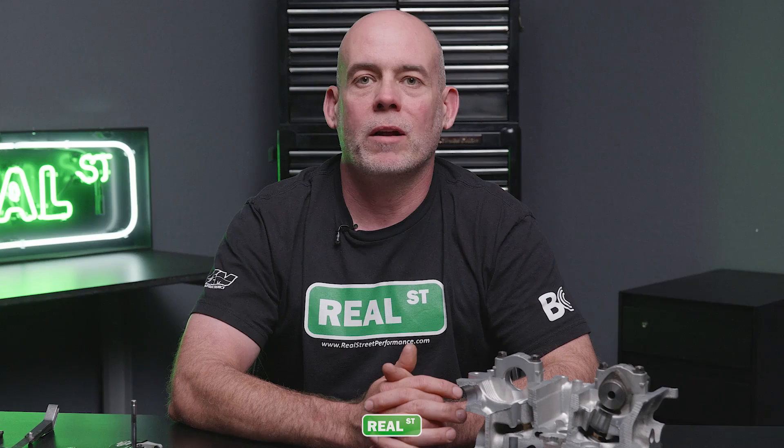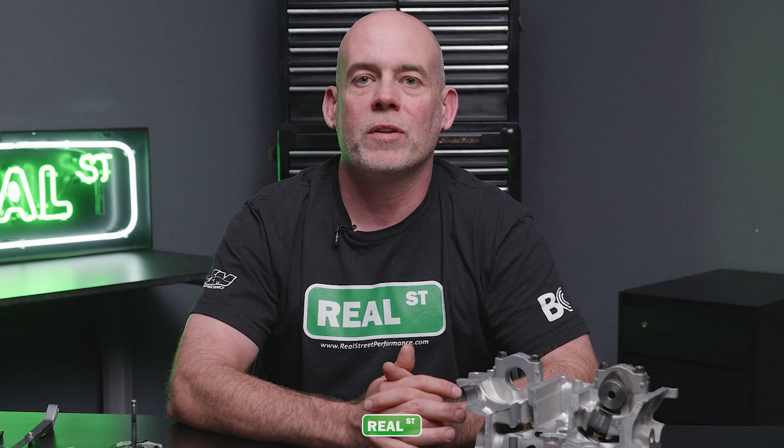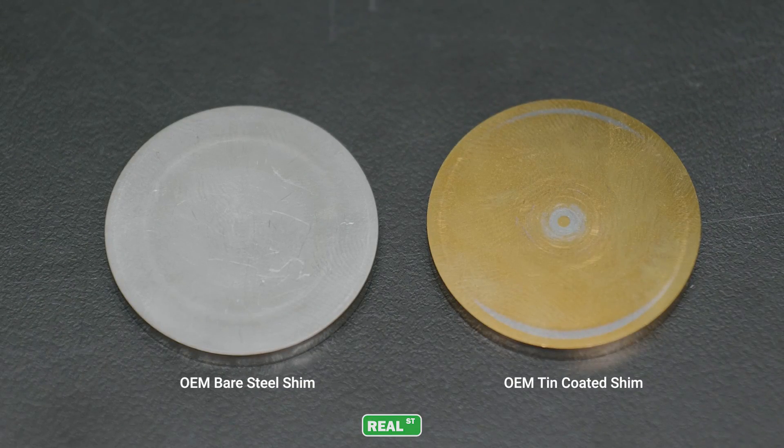At some point, Toyota acknowledged that there was risk for failure on the camshaft and lifter, as they've taken apart a handful of JDM engines that have a tin-coated shim instead of just a bare steel shim.